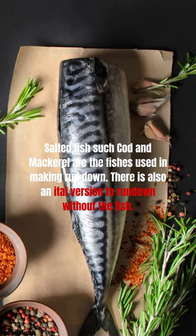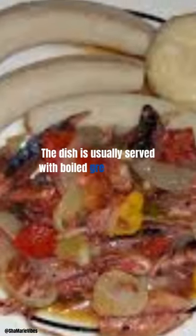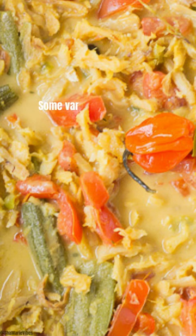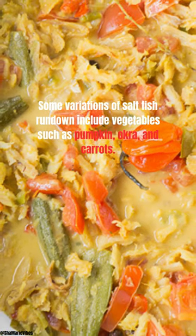There is also an ital version of rundown without the fish. The dish is usually served with boiled green bananas, yams, or dumplings. Some variations of saltfish rundown include vegetables such as pumpkin, okra, and carrots.